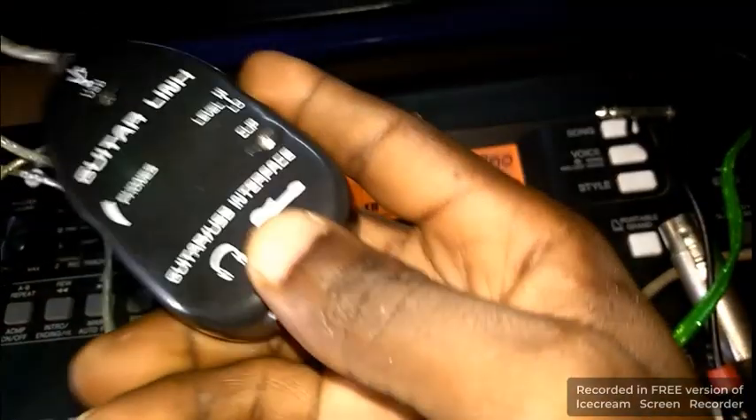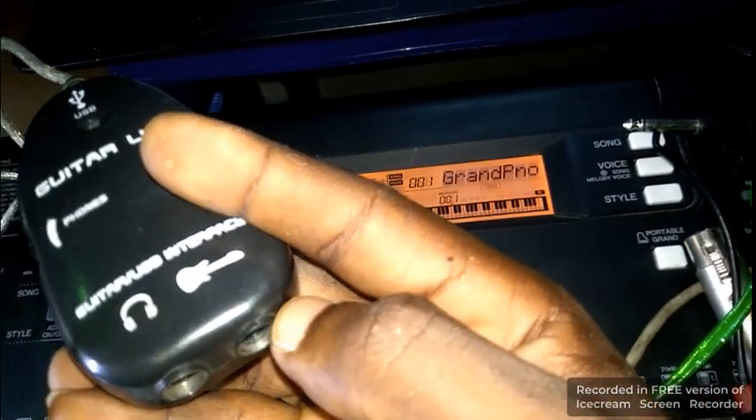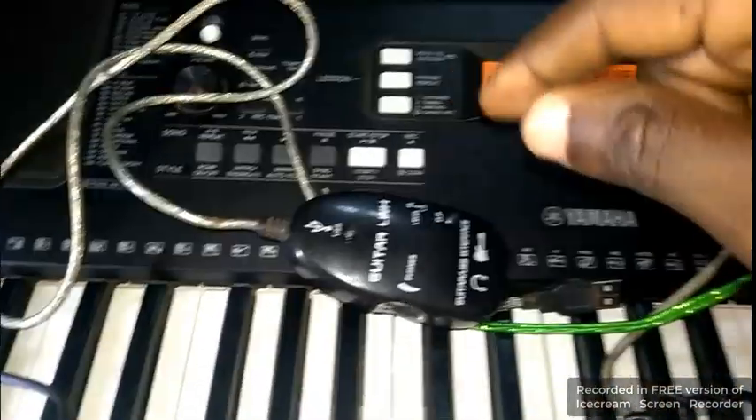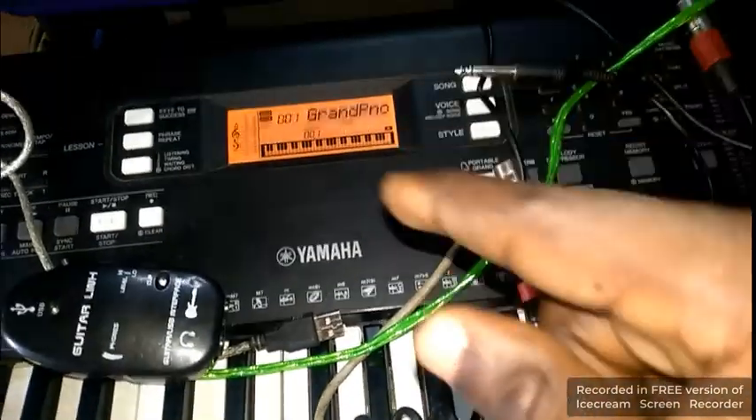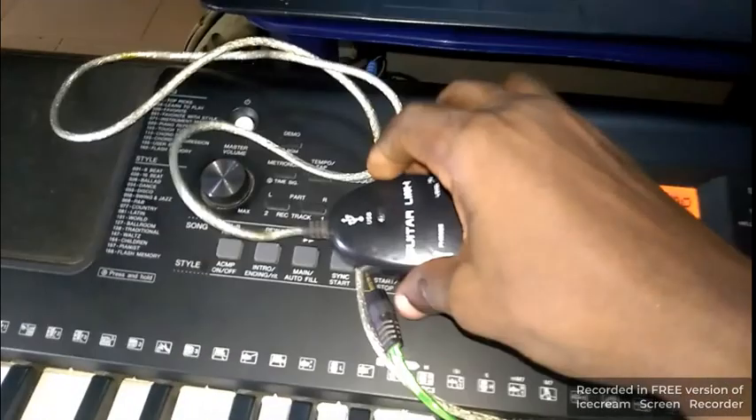Today I'll be showing you how to connect two inputs using the same device. This is the solo — this is the output, this is the input section. I've already explained that before; if you don't understand it, check the description of this video or go to my playlist to access it and watch so you understand better. Without wasting time, let's start.